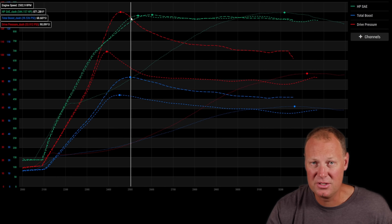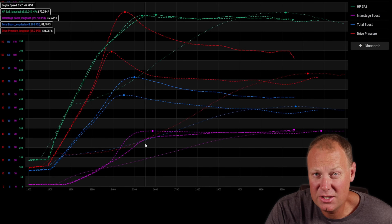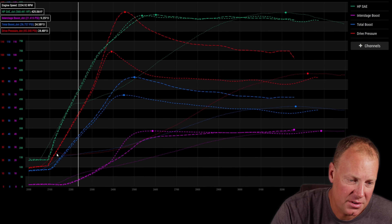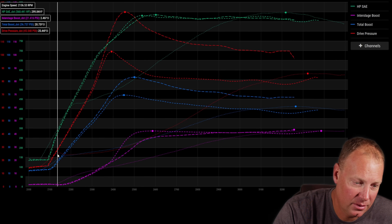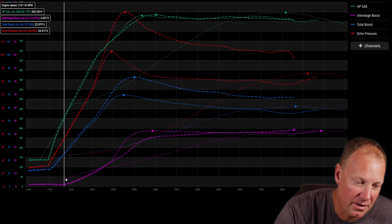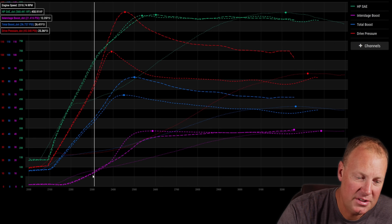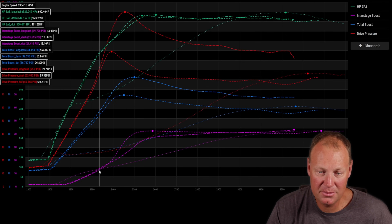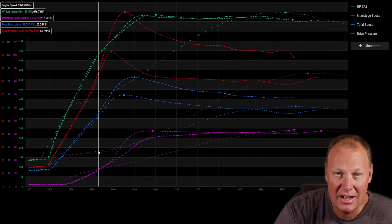Now I want to look at interstage boost to see what happens when we open the wastegate and what that does to the 488. The interstage boost data is very interesting. Starting with the red line — the wastegate opening the most — you can see it builds quickly then opens. The interstage starts to take off as the gate opens, showing pressure being driven into the 488. But pretty quickly it doesn't last because even though we're driving it harder, we still don't have enough energy in the system to drive it efficiently.